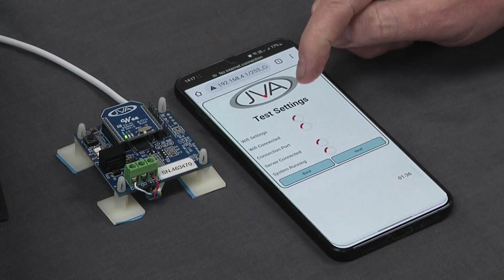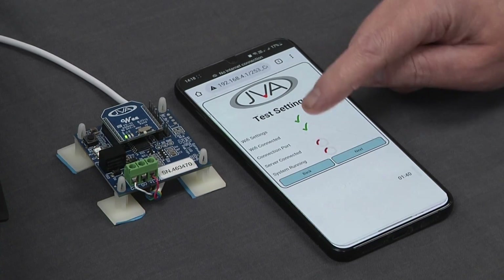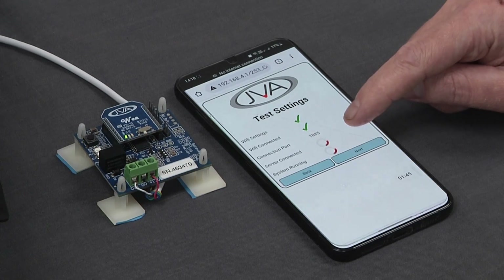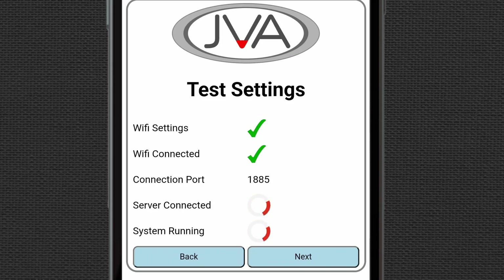It's now doing a test of the settings — first a Wi-Fi settings check, which is correct, then Wi-Fi connected, which is also correct. It's on port 1885 and is now looking for a connection to the server, as well as checking if the system is running. Once connected to the server and the system is running, we'll be able to go to the next step.